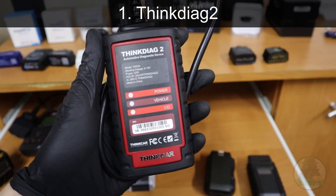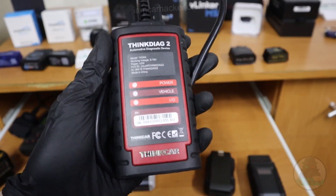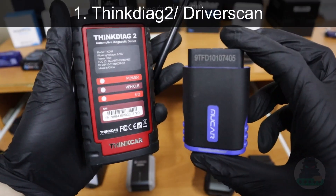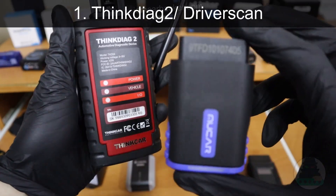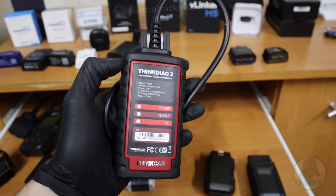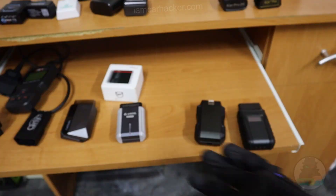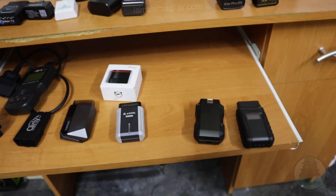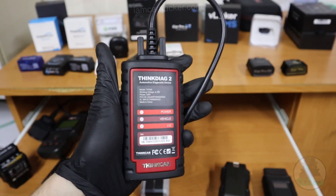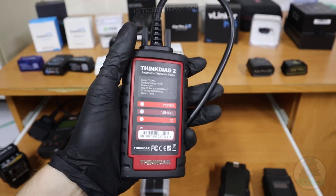At number 1 we have ThinkDiag 2 — my favorite Bluetooth scanner, which I have been using for more than 2 years. This scanner can do everything. Also Mucar is from the same company and uses very similar software. ThinkDiag 2 has the best vehicle coverage — sometimes when other adapters have failed, I always carried this in my car, and in 2 years of use I never found a car that the ThinkDiag wasn't able to work with and scan all modules, even old cars. I even scanned a car with an OBD1 system that has an OBD2 connection.